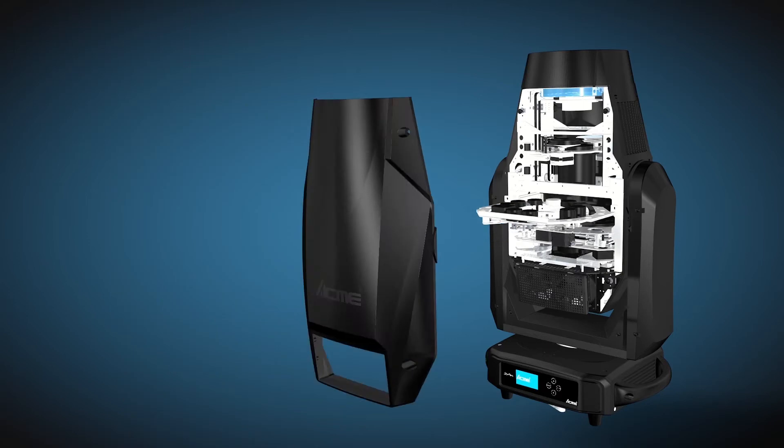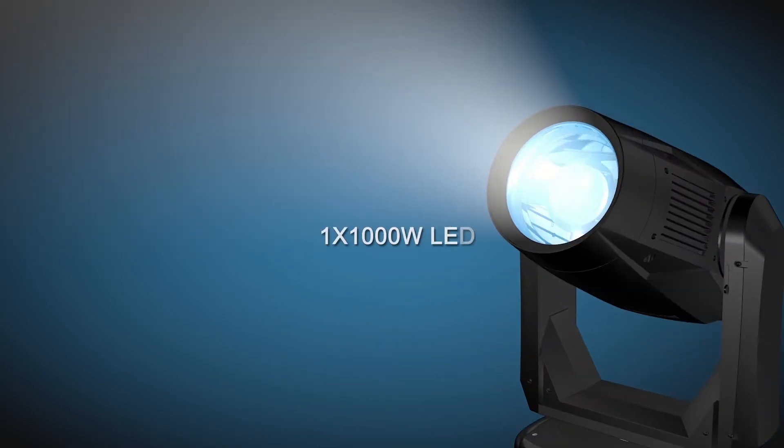The powerful light output is generated by the 1000 watt LED light source. It provides 35000 lumen output and a color temperature of 6500 Kelvin. The optical system allows a zoom range from 5 to 50 degrees.